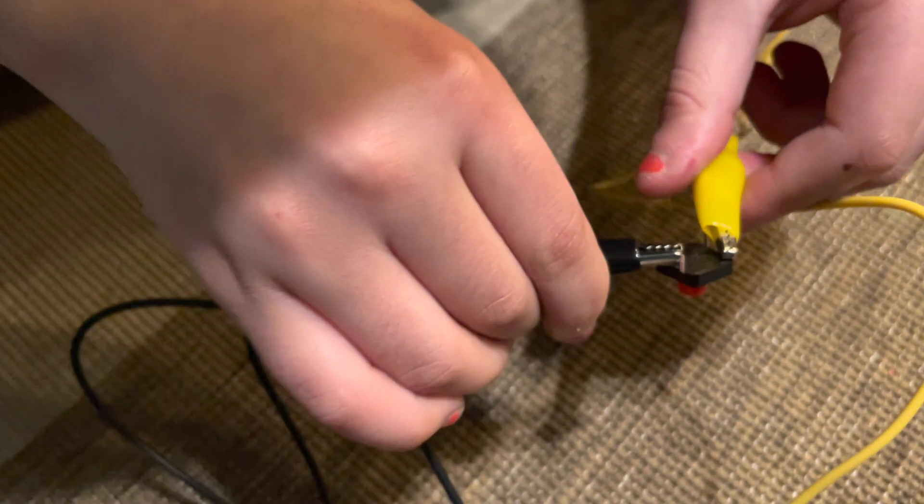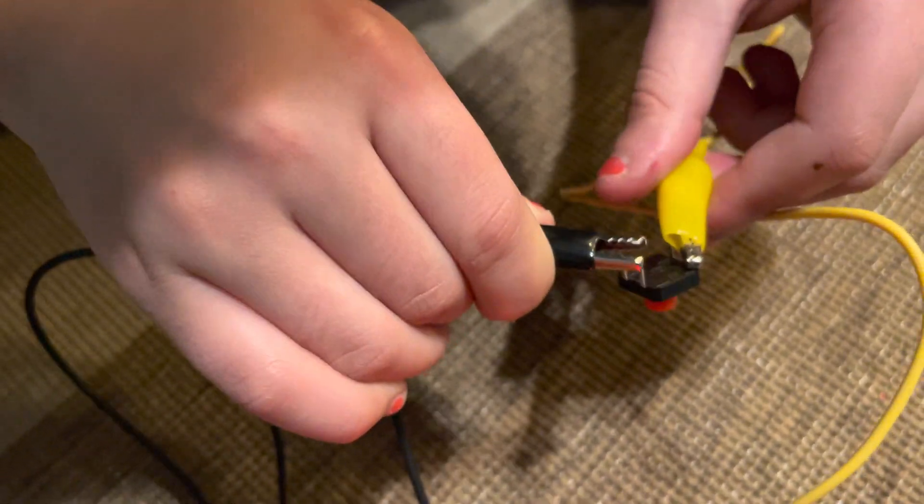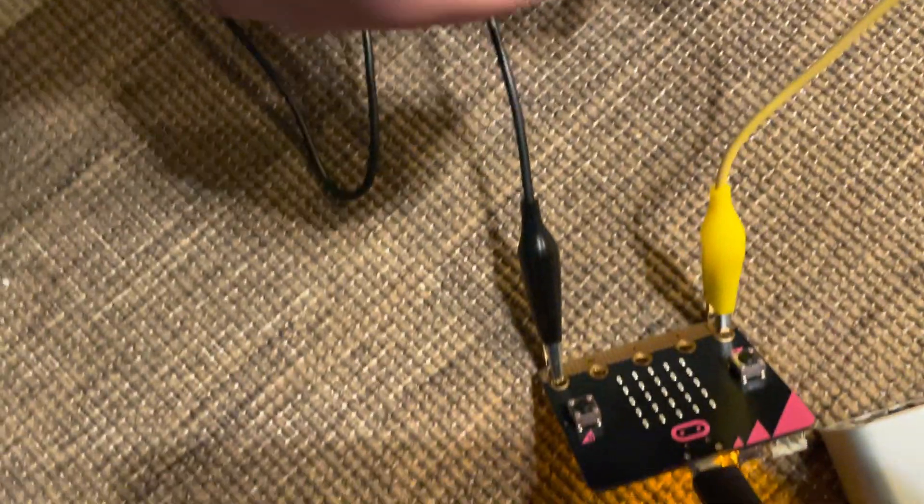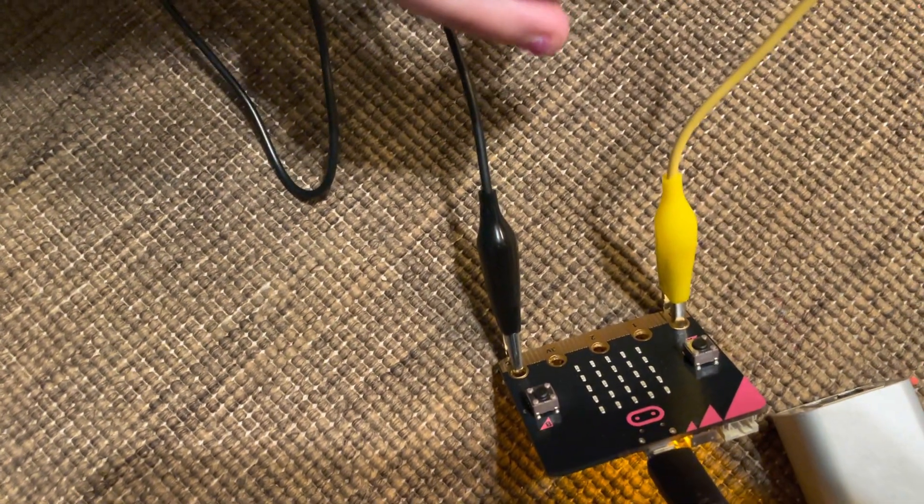Now if we change it so they're both on the same long side, it won't work. That's wired incorrectly for the way the switch is designed — we're pressing the button and nothing's showing up.